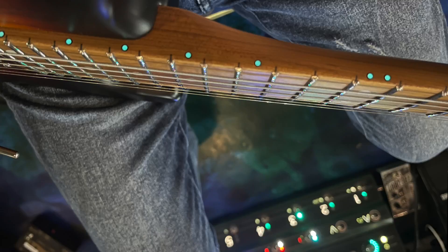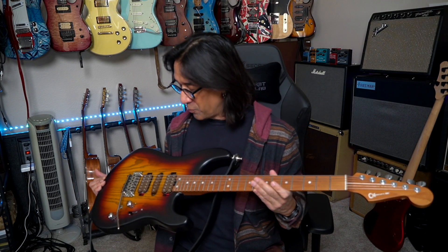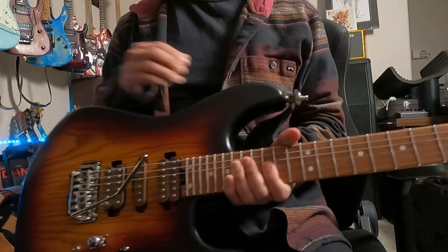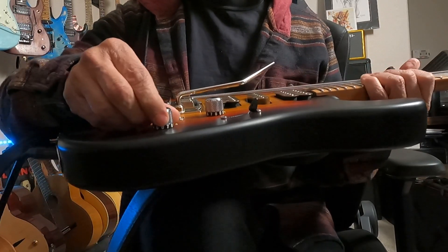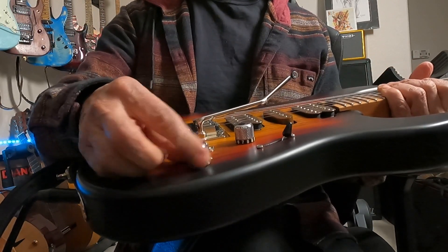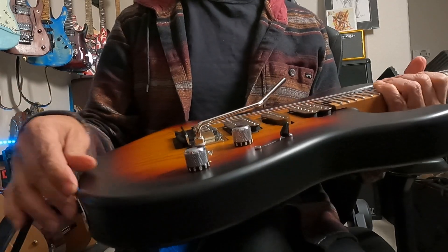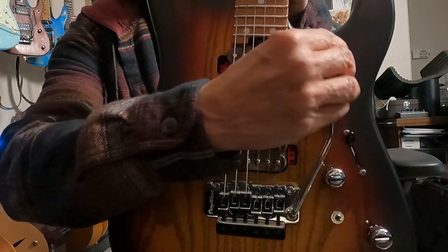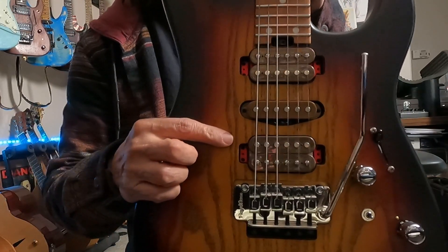Comfortable with the heel here. A big selling point for me — it sounds like a small thing — are these Luminlay fret marker dots. As a workhorse guitar, I'm playing this thing in the dark often, and I really appreciate that. You have the Luminlay dots, but these fret numbers should also glow in the dark. They don't for me — I don't know if I need to charge them. Check out the appointments on these pickups, just like the USA-made version. I like the red; that's kind of cool.